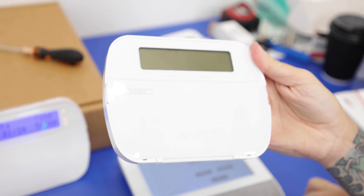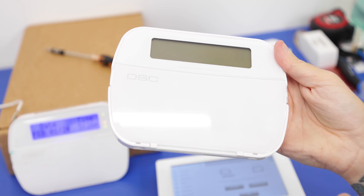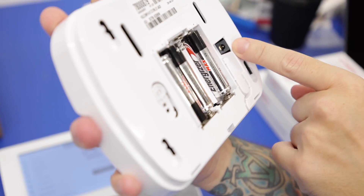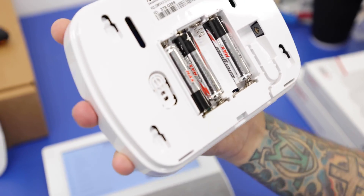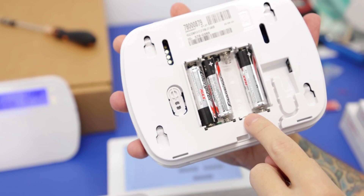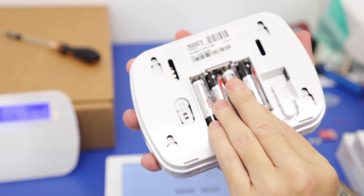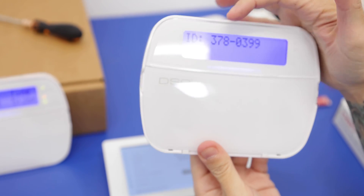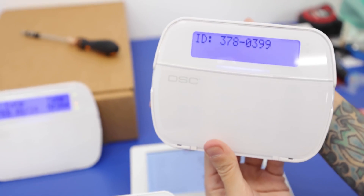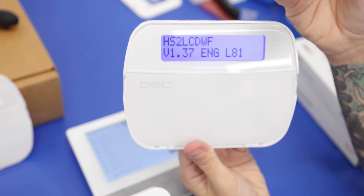Now we're going to pair the wireless keypad — the DSC HS2 LCD WF9N. This has the option to be powered through a wired power connection via a barrel connector, but it can also run on battery power only. I left one of the batteries out so you can see the keypad has indicators for how the batteries are installed. We'll put the final battery in place and power up the keypad — it shows the DL ID for manual enrollment, but this can also be enrolled through the auto enroll feature, which is what we're going to do.